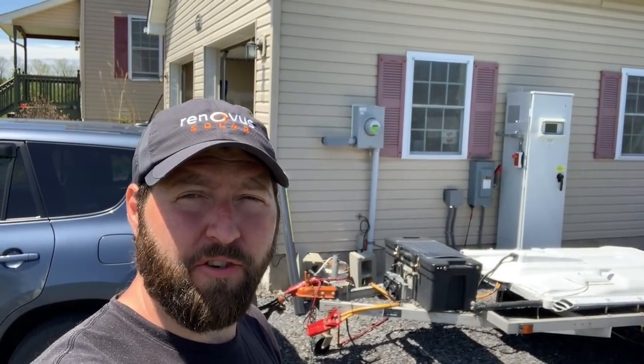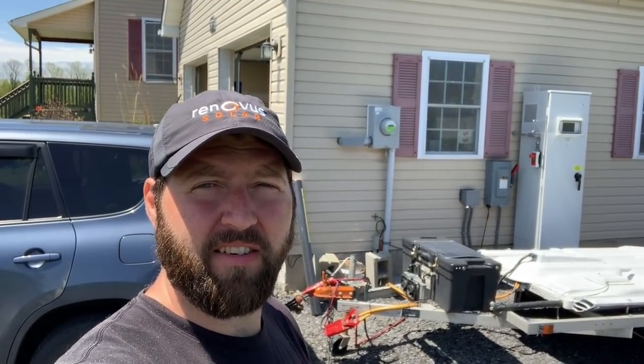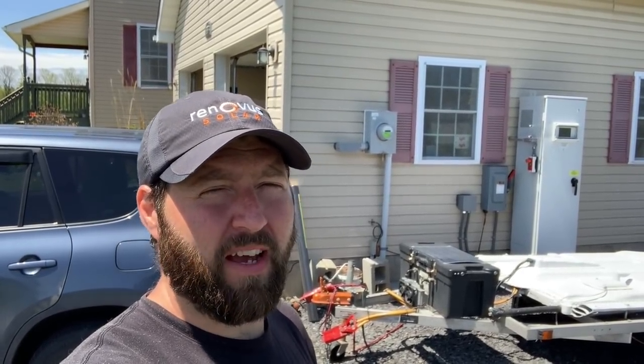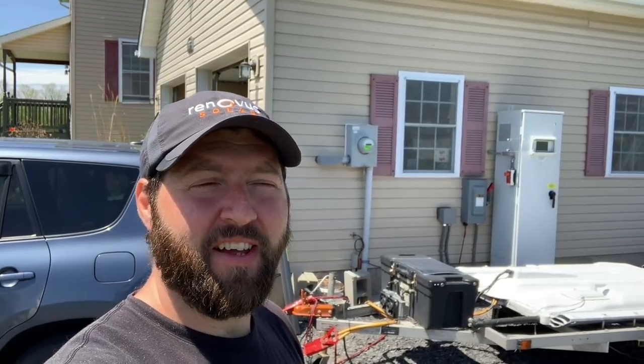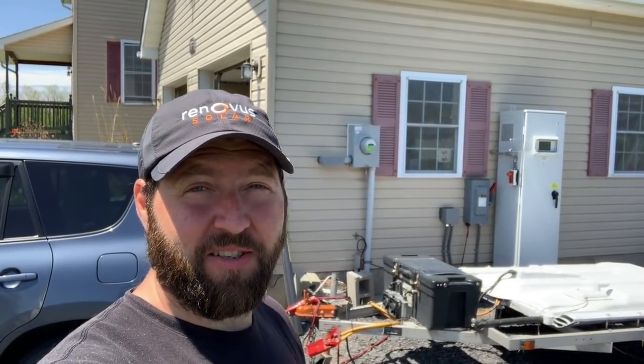I've been off-grid for three days now and I have a lot of other videos in the mix that I've been working on, so I haven't had time to really dive into this yet and show you guys what's going on. But I've also just been kind of troubleshooting, watching, checking it out, seeing how it's working before I actually declare it fully functional. After three days of being off-grid I can say it looks like it is working.